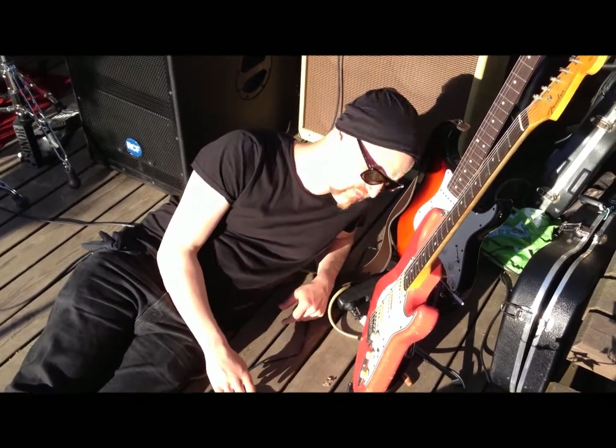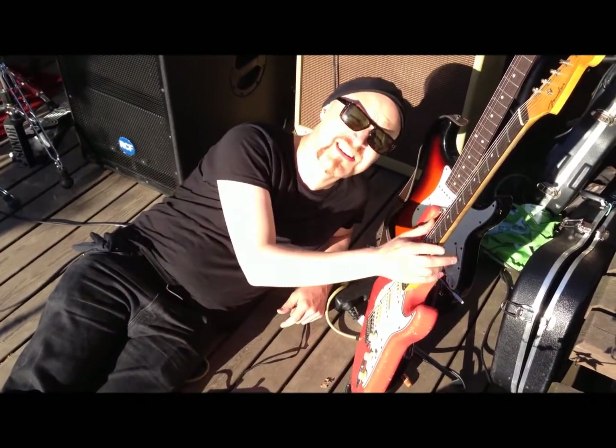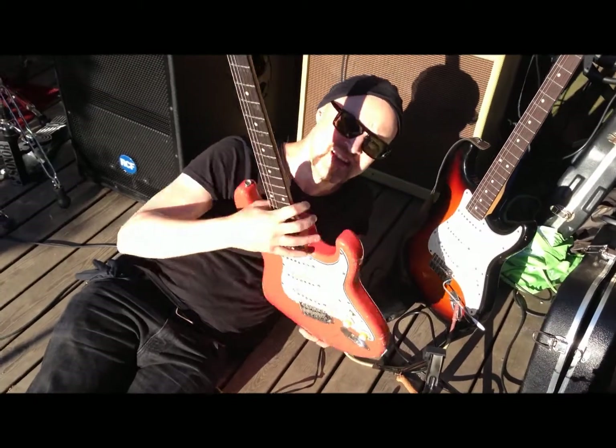Hi, I'm Robbie Hill and I love my Killer Guitar Components. Listen to this.